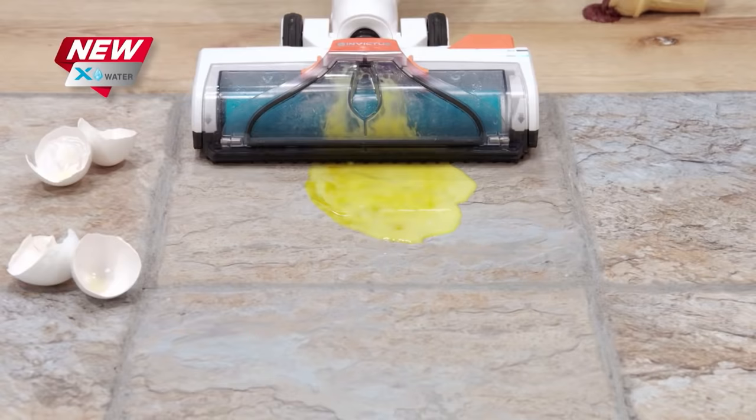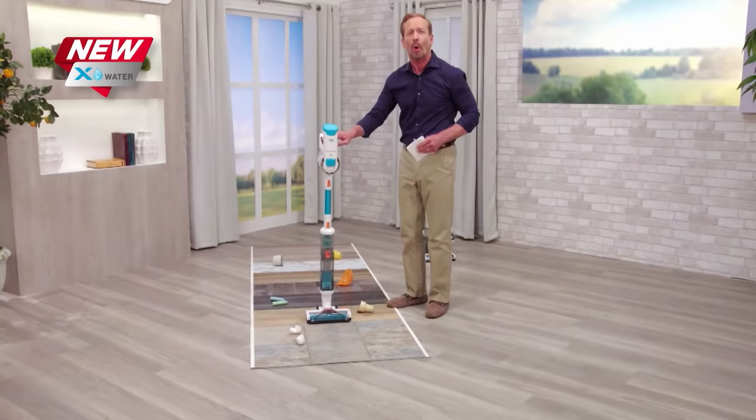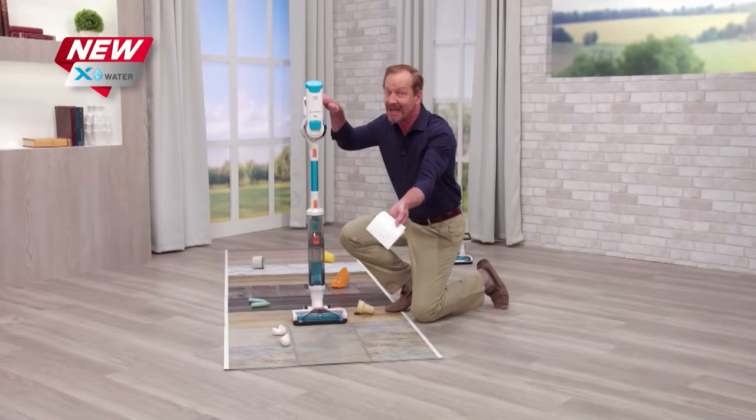Even messy kitchen food spills and splatters don't matter with the X-Water. With the powerful suction power of the X-Water, there's no water or residue. In fact, there is nothing left behind. That's not just clean — that's X7 clean.